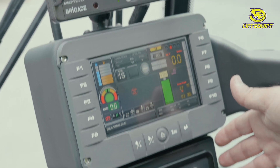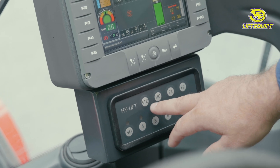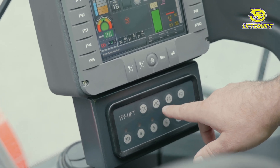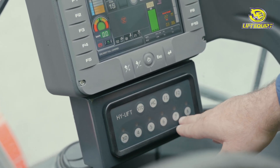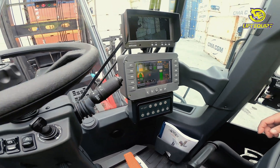At the bottom, we have our box height automatic selector, working for both standard and high cube. Select the height that you want to go to, push the button, and your carriage automatically goes to the height that you want.